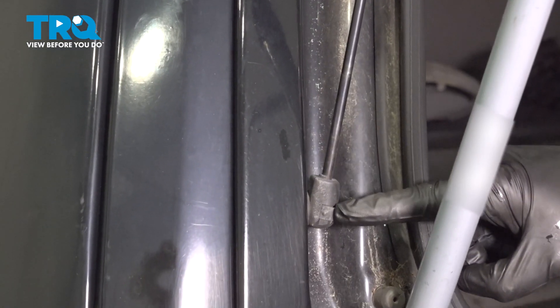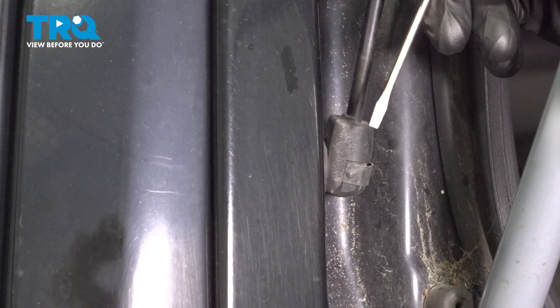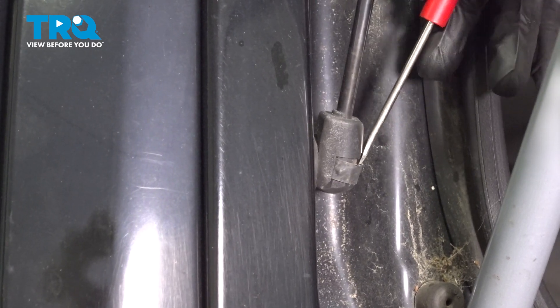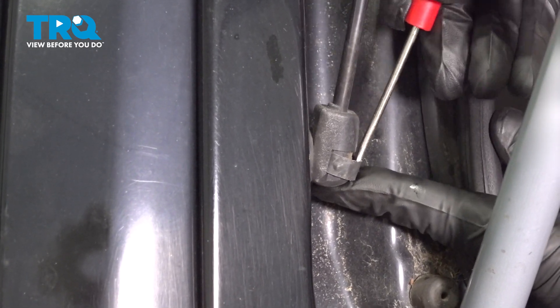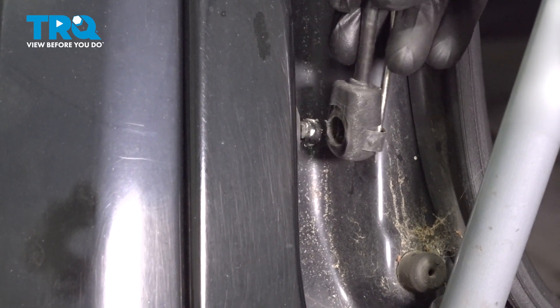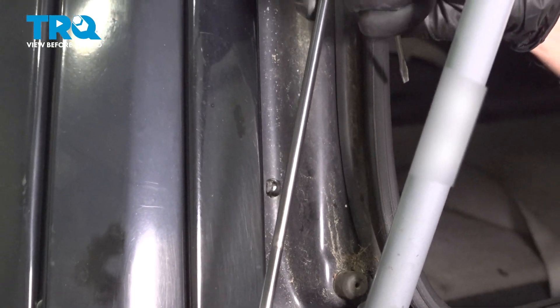Now let's follow this all the way down to the bottom mounting point. In this area you're going to find a clip that you can easily remove using either a pick or small screwdriver. We'll just gently pry this out of position. While you're pulling it away, we can give it a little tug and remove it from the vehicle.